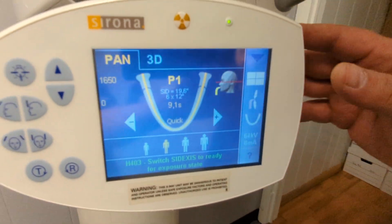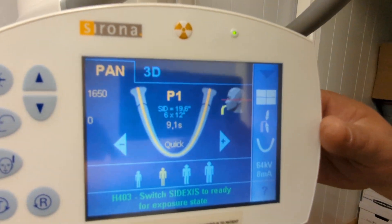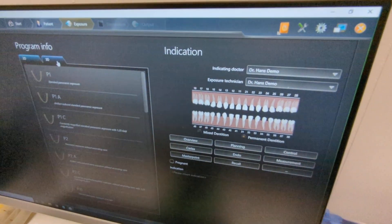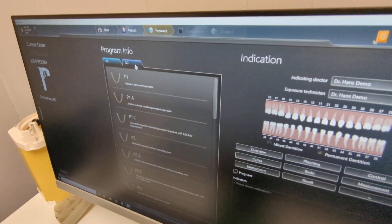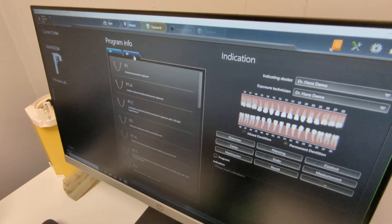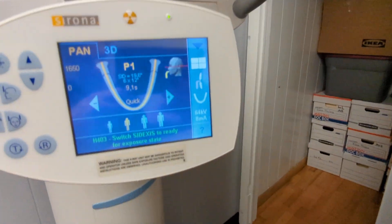We're talking about having printed sheets that map out each step. So: P1, get your patient in, hit Next. On panorexes you're going to be in EagleSoft. For 3D you're going to be in this program. We'll cut for now — we're good.